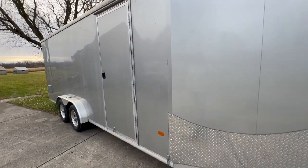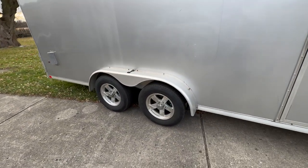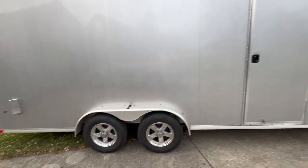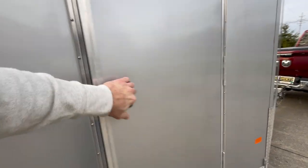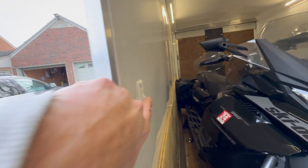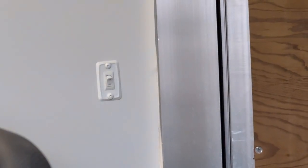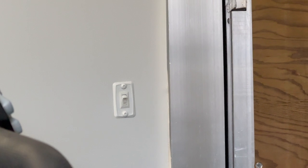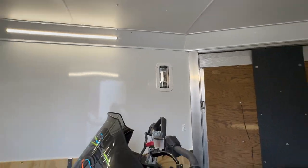This is a pretty premium trailer. It doesn't have any of the wall-exposed rivets. It's got torsion axles, radial tires, aluminum rims, LED lights on all the exterior and interior — fully finished LEDs inside. There's a switch on the back wall for the loading ramp LEDs, and it's got stainless steel intake vents for exhaust or moisture.